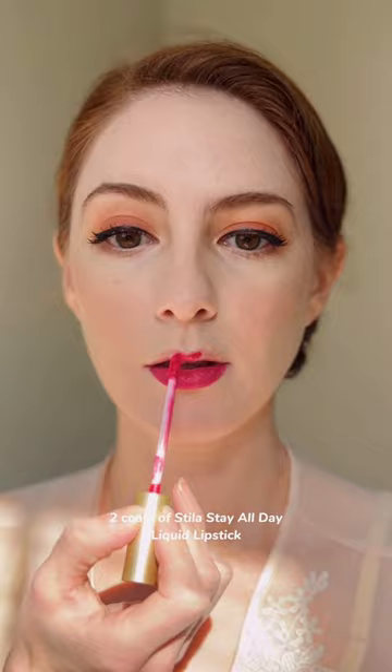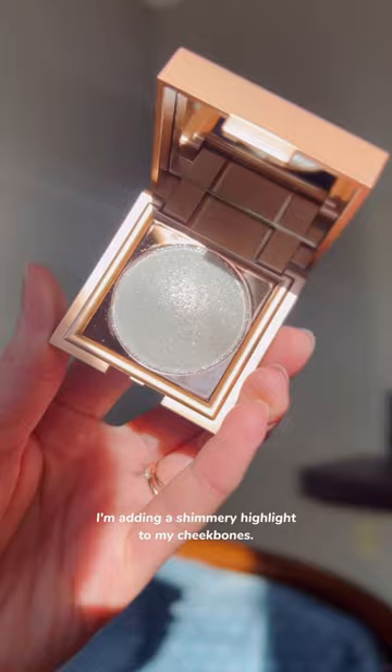Now I know red lipstick would be the obvious choice, but bright pink lip colors were also popular in the 1950s. So I'm applying two coats of Stila Stay All Day Liquid Lipstick in the shade Sheer Felice, and to get that lustrous Old Hollywood look, I'm topping it with a plumping lip glaze.